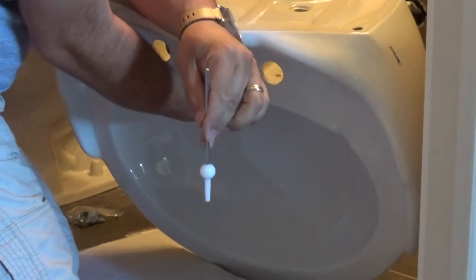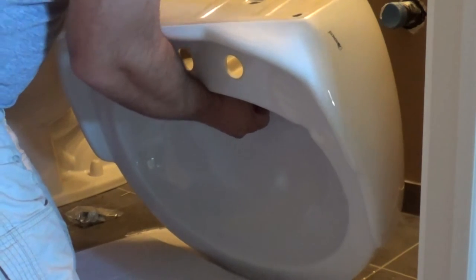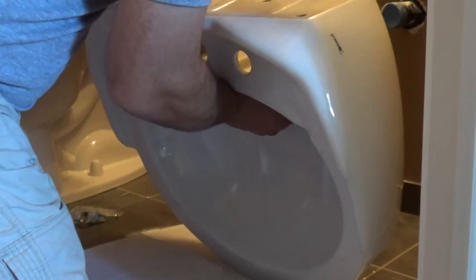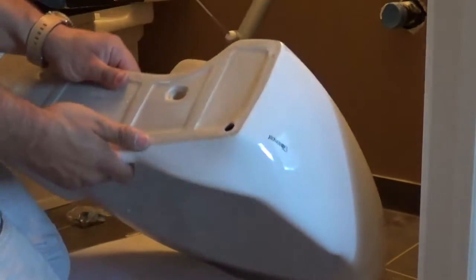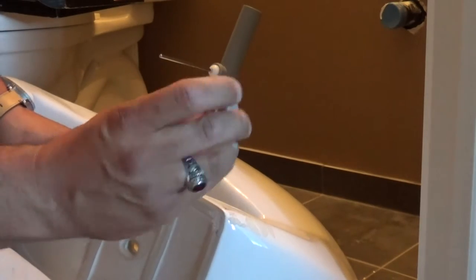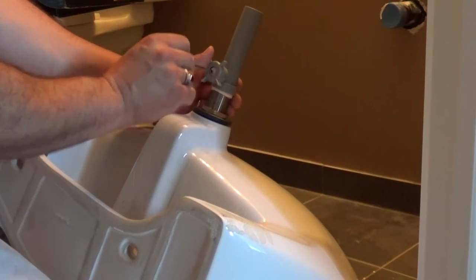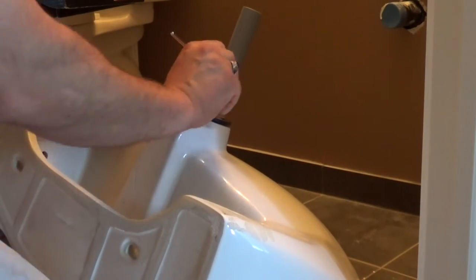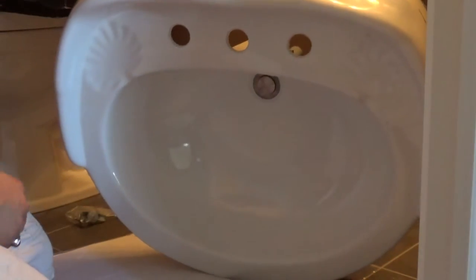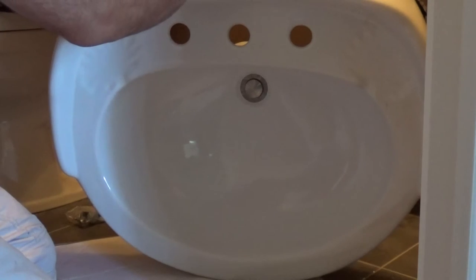Simply install the lever with the stopper into the tailpiece. That will now hold the pop-up from falling out of the drain. Then grab the plastic pivot nut and hand-tighten it over the hole to fasten the lever in place and make a watertight seal. When you take the sink over, you will see that the moving lever will raise and lower the stopper.